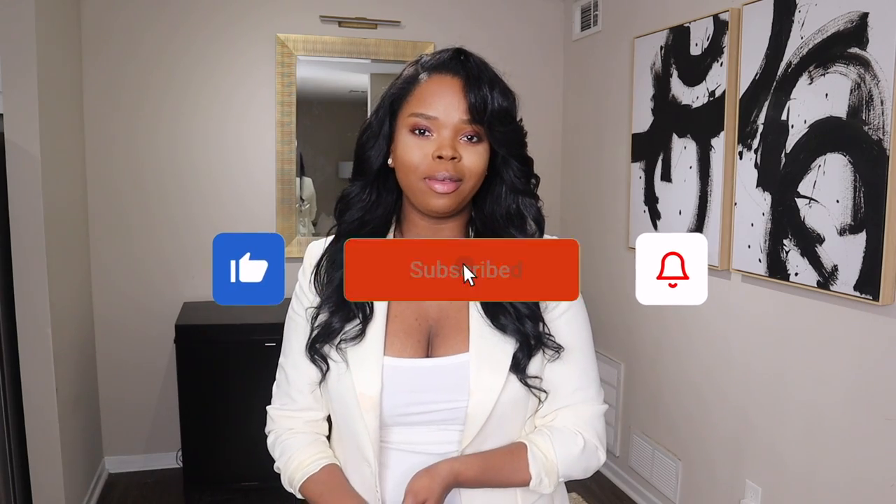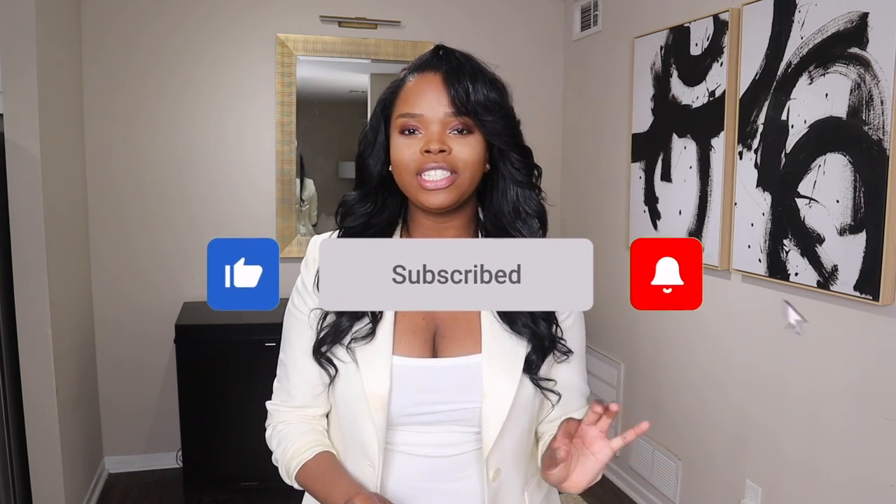Hey creators! Welcome back to my channel. If you guys are new, don't forget to like, comment, and subscribe and turn on your post notifications so you guys can see every single time that I upload. I mostly upload on Tuesdays now, so stay tuned Tuesdays at 8am if you guys want to check out my videos.